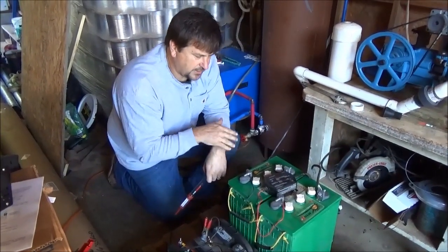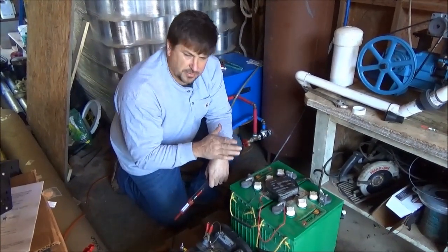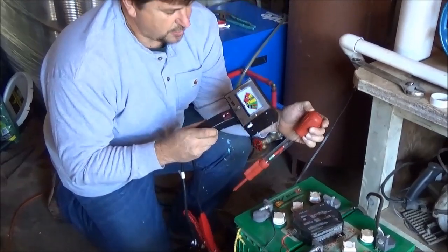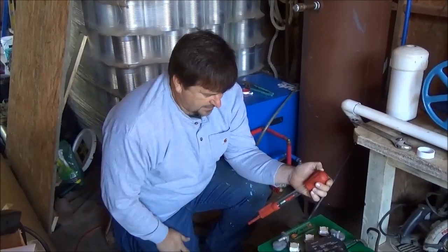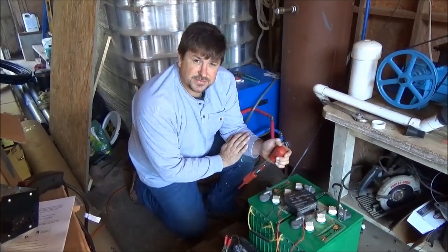That's it — don't get ripped off. A simple hydrometer and a simple load tester — OTC is the brand — I'll put a link in the description. They're not expensive and they'll save you a lot of money. That's enough for a little battery tutorial for the day. Engineer 775 signing off.